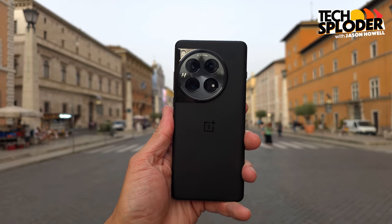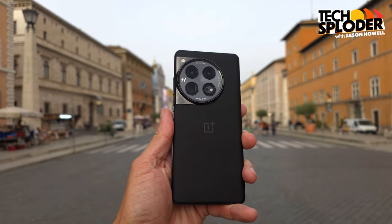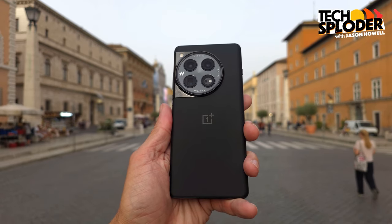I like to stay up to date on the latest smartphones. Sometimes they get by me and I have to spend some time on them a little bit later instead. Such is the case with the excellent OnePlus 12. I took it to Italy on a vacation of a lifetime and I didn't regret it one bit. I took a chance right before we left — I decided on a whim to move my SIM from my Pixel 8 Pro onto the OnePlus 12.